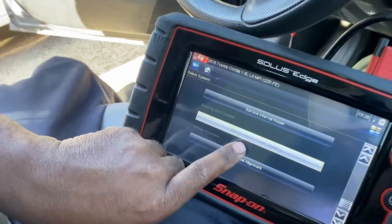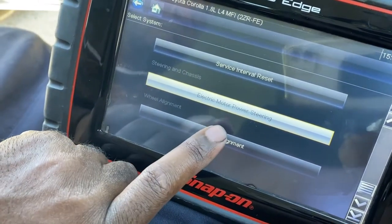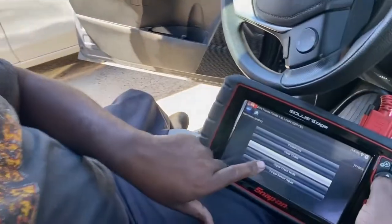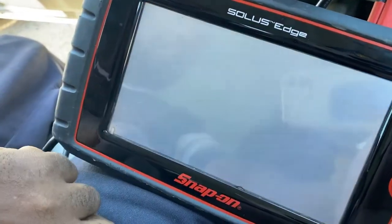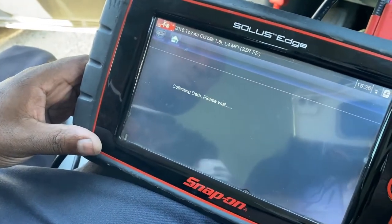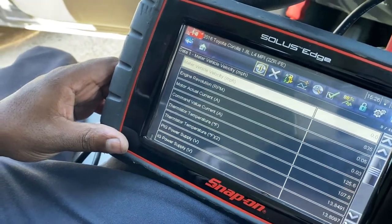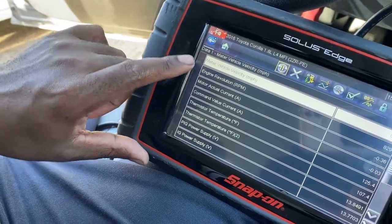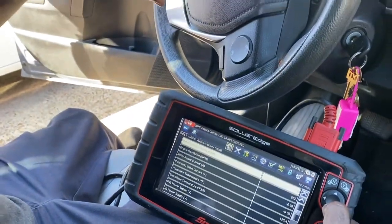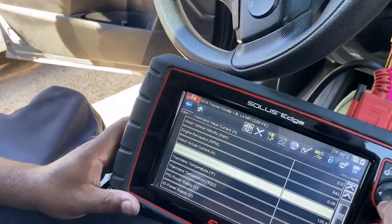There we are — Electronic Power Steering. We want to tap into that; that's where the yaw sensor is. We'll display the data. It's going to show you all the sensors that the steering system is commanding.